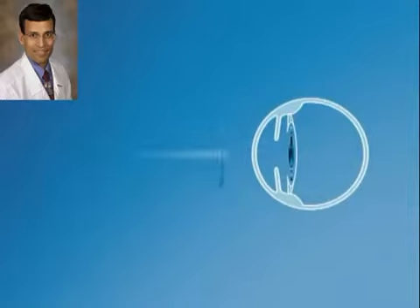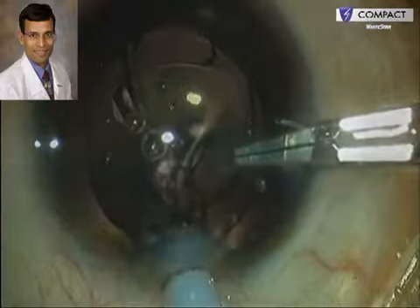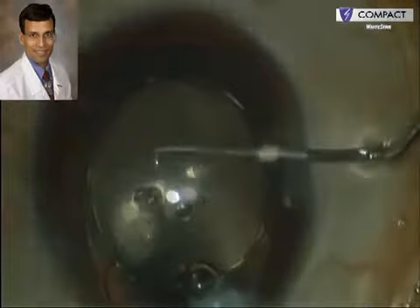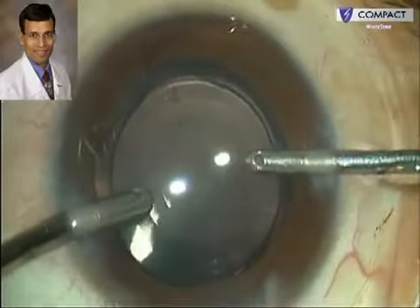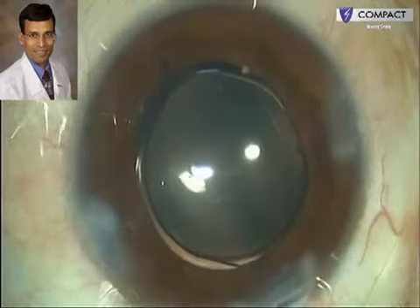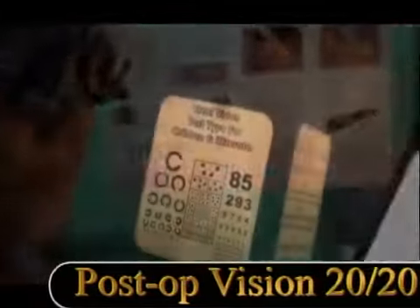This hydrophilic acrylic IOL is placed in the ciliary sulcus on top of a hydrophobic acrylic IOL previously implanted in the capsular bag. The piggyback IOL haptics can be aligned either in the same direction as the previous IOL or 90 degrees opposite. In cases where a toric IOL is in the capsular bag, care must be taken during secondary piggyback implantation not to disturb its positioning. The viscoelastic is removed from between the IOLs; this combination of hydrophobic acrylic in the bag and hydrophilic acrylic in the sulcus minimizes the chances of interlenticular opacification, or the 'red rock syndrome.'